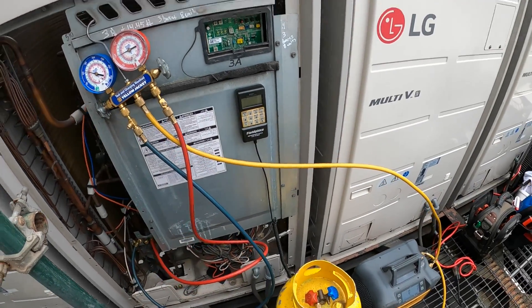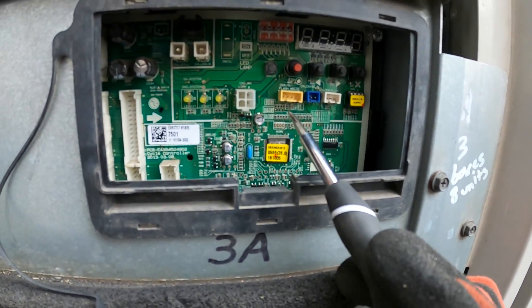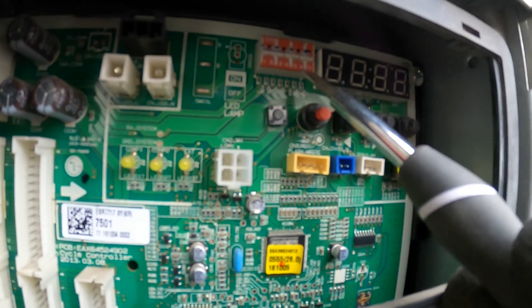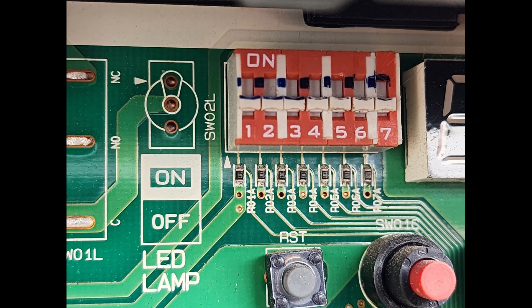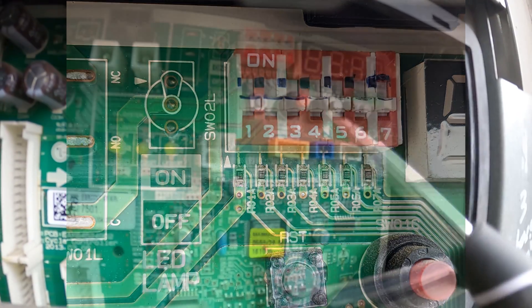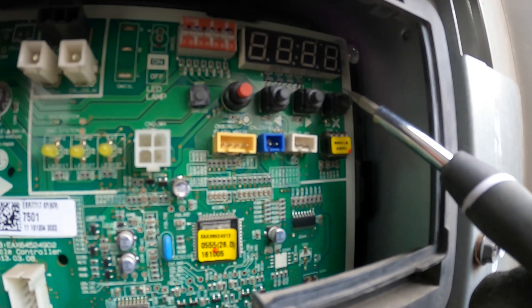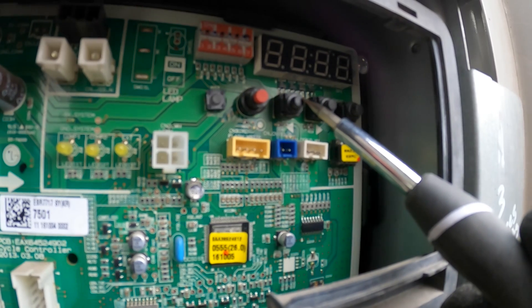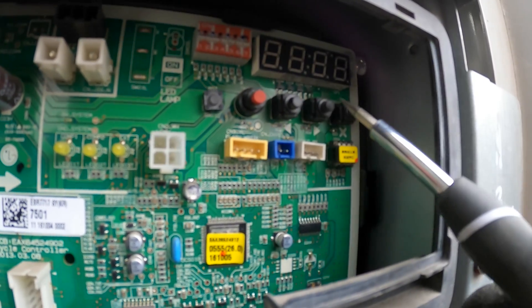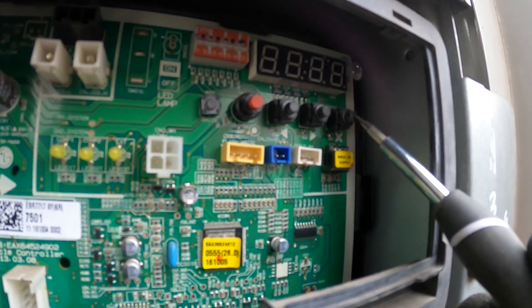Now we know all the components. Let's get this show on the road. So we have a board here with seven dip switches. There are also a few buttons: SW01C, SW02C, SW03C, and SW04C — one, two, three, four.